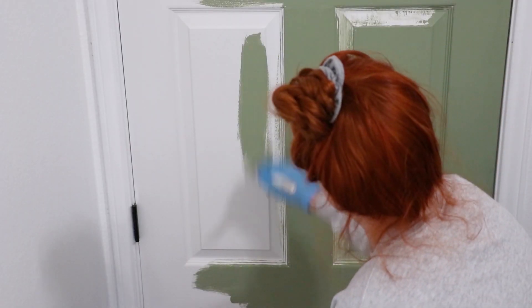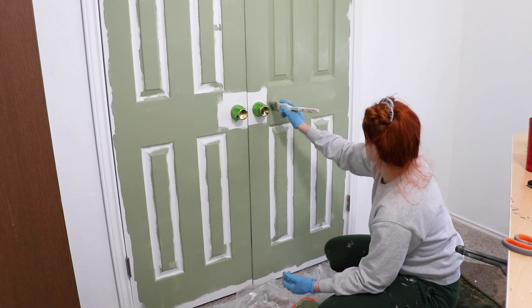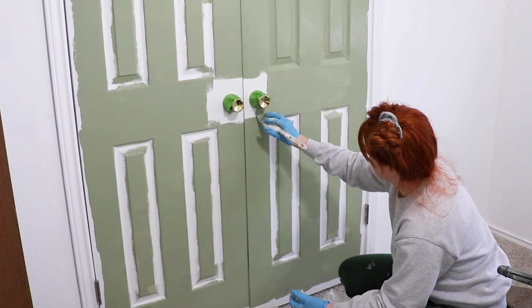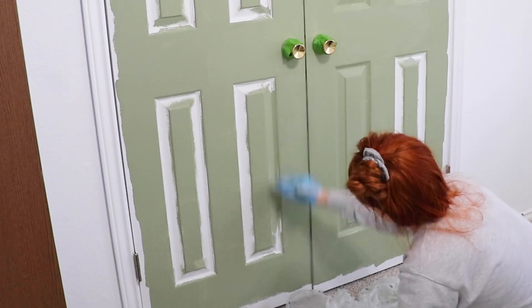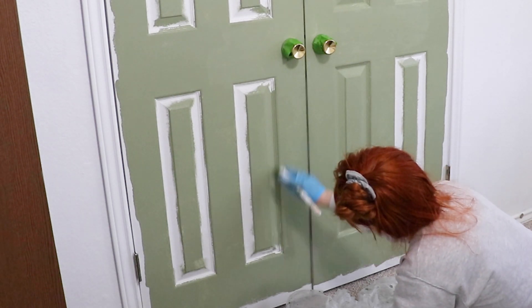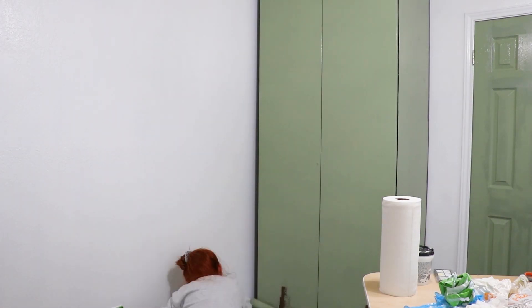After the walls were painted, I wanted to paint all the interior doors. I chose this color from Home Depot's paint section called Cavern Moss. I freaking love this green — it's so calming and relaxing and just amazing. I also chose to paint the wardrobes this color too, because why not?